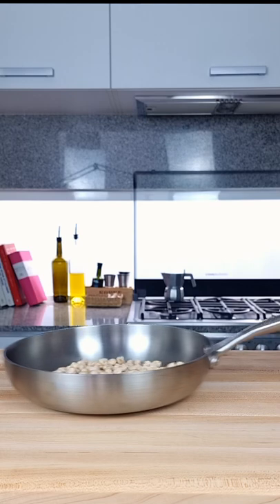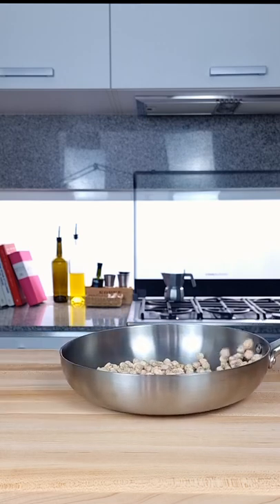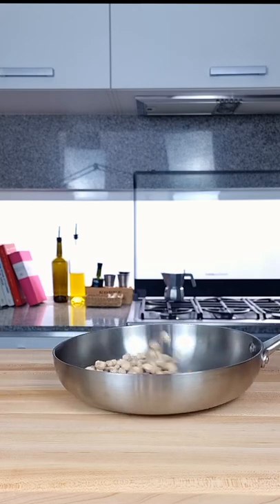Do this in a cold pan with inexpensive ingredients. The first few attempts will end up on the floor, but after very little practice you will know how to.